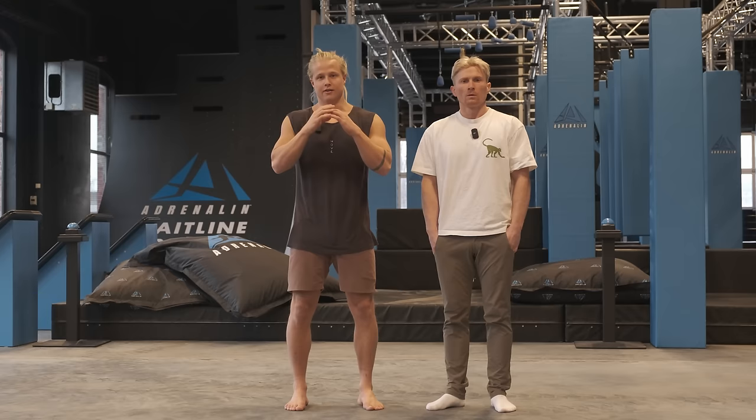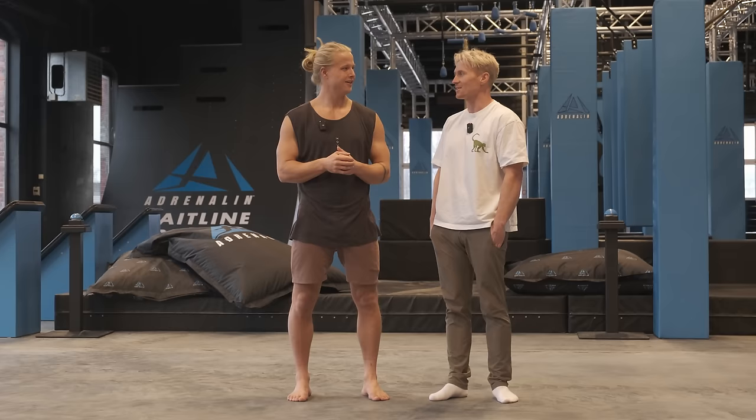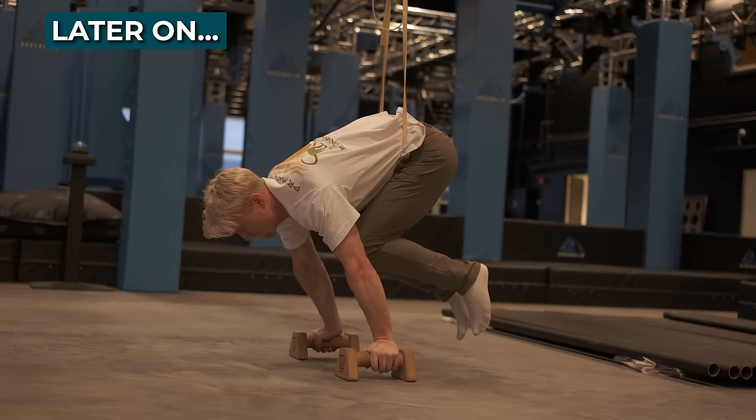Alright so I'm here at Adrenaline Gym with Magnus. Most of you guys know Magnus, right? Last time we met we tried to teach you handstand push-ups. That was about a year ago or something. So today we're going to try to teach you planche, but first let's start by seeing if you had any progress with your handstand push-up.